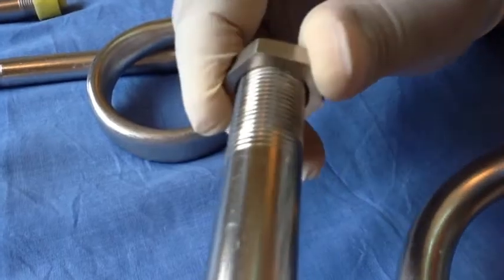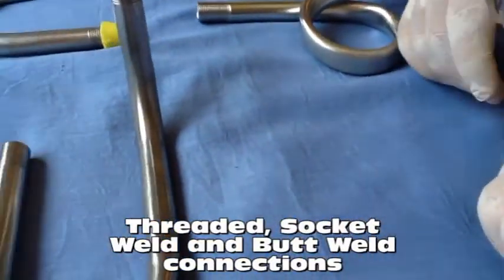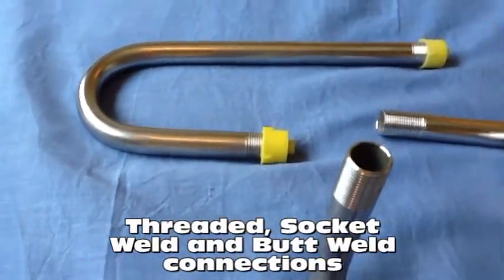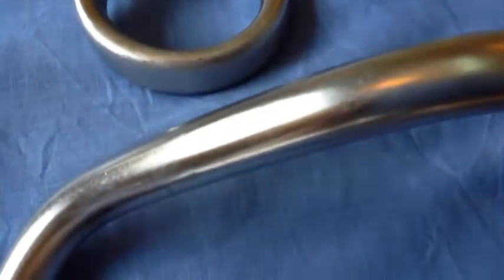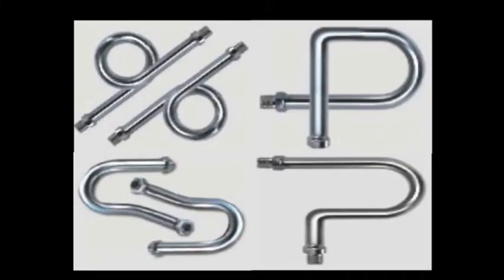Our siphons are available in a wide variety of connections like threaded connections, socket weld connections, and butt weld connections. We have a wide variety of sizes and shapes. We also manufacture siphons as per our customers' drawings.